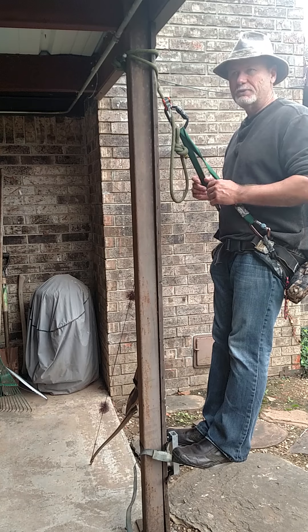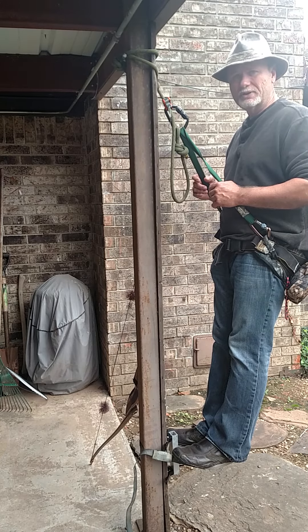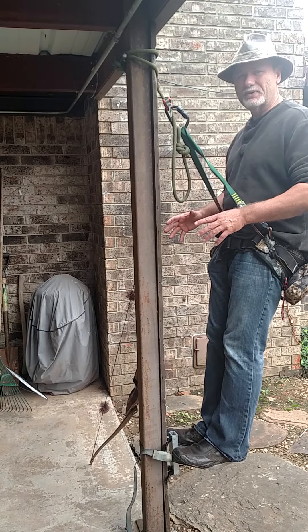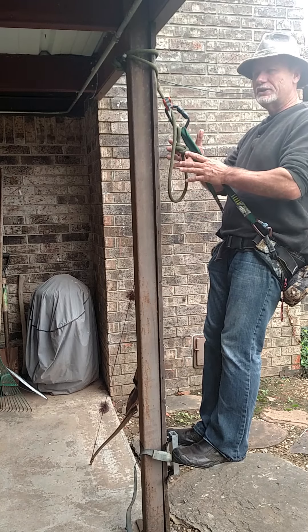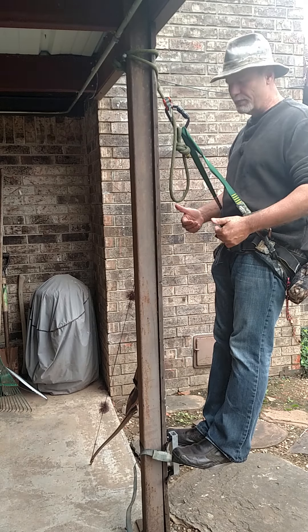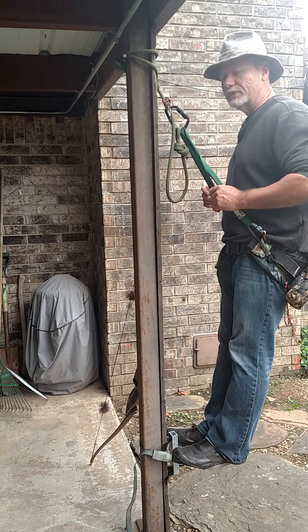The most dangerous part of hunting out of a saddle is climbing up and down with a lineman's belt on those sticks. We all do it, and one step breaks and down we go — there's a chance of impaling ourselves. To me, that's the critical aspect as far as safety goes. Once you're in the tree with a tight lead rope and you're hooked in, I feel really safe in this system, even if my platform breaks. I'll demonstrate some of that in a future video.